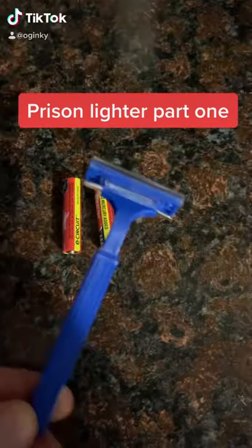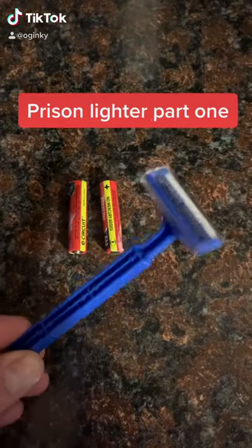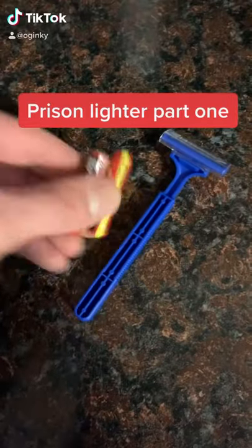This is how to make a lighter in prison. It's a safety razor and two AAA batteries.